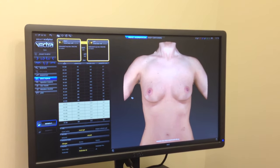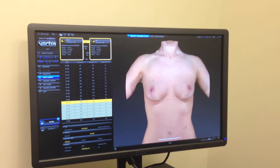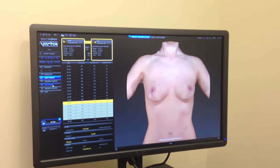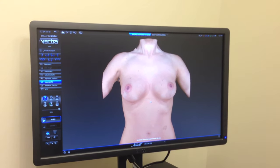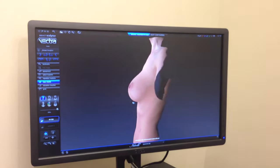I think for her we're going to start with maybe a 320cc implant, which is this category right here, and we're going to view her result and you can actually see her breasts change sizes. And then, not only can you see the breasts change sizes from the frontal view but I can actually turn her over to the side and you can see her from the side view.